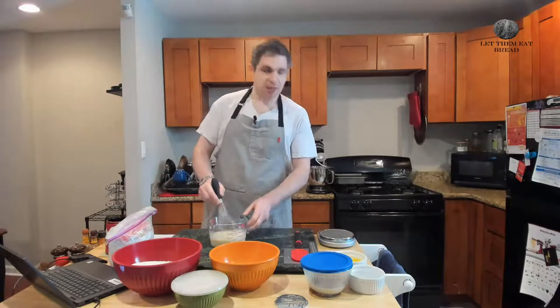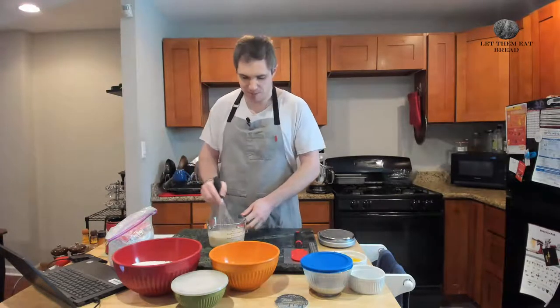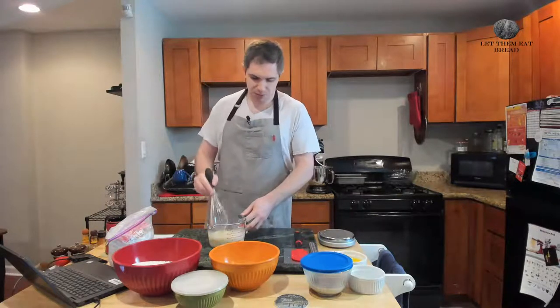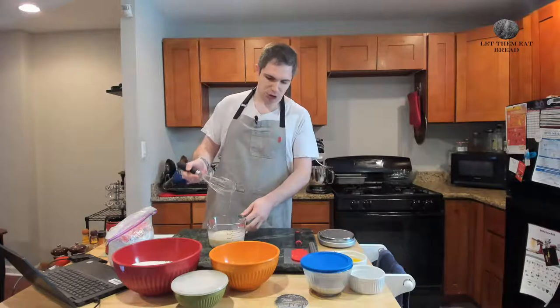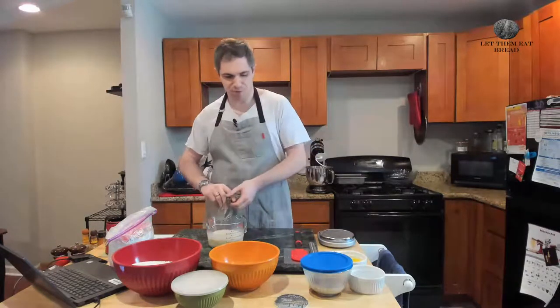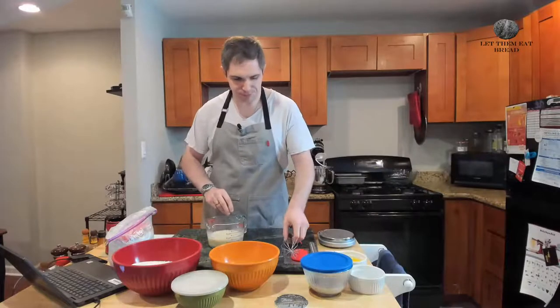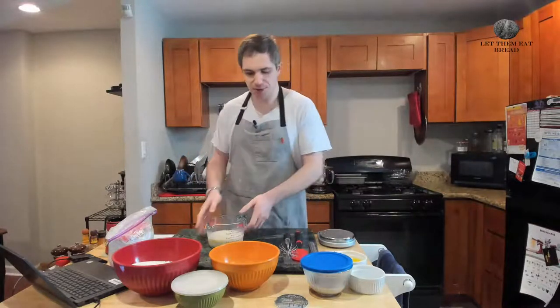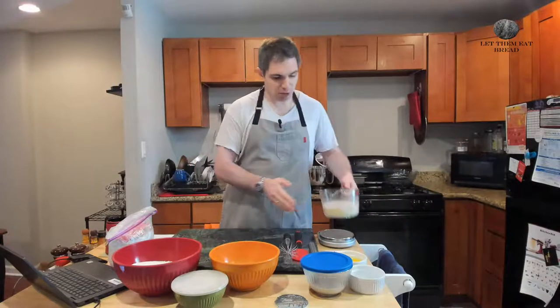I've got a little bit of egg on the end of the whisk, so I need to whisk a little bit more until I don't have any egg hanging off. We're probably done with the whisk, but I'm going to keep it here just in case. So this is our egg and milk mixture.